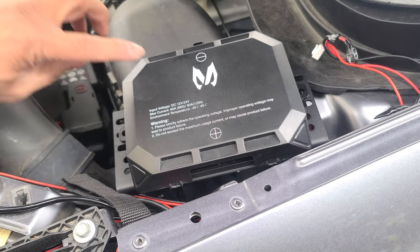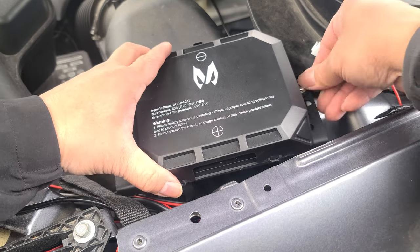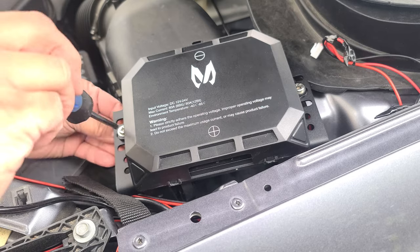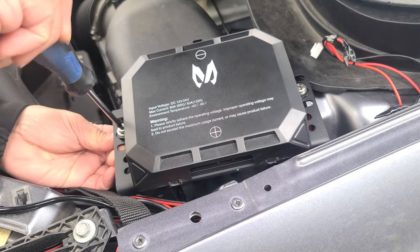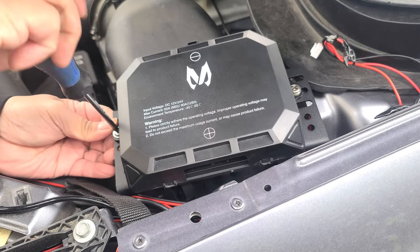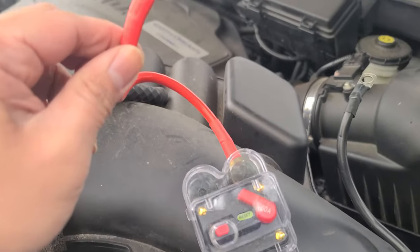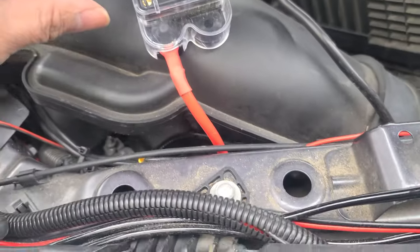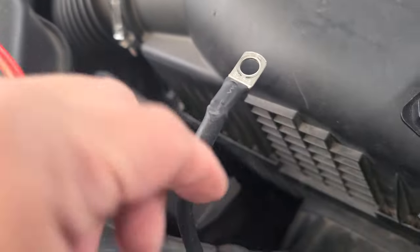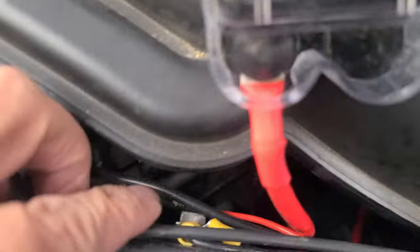Next, we're going to go ahead and bolt on the control panel. So I've connected the red to my positive battery supply right there, and my black is connected to this bolt.